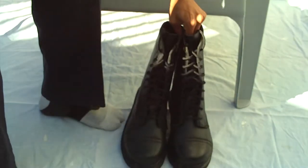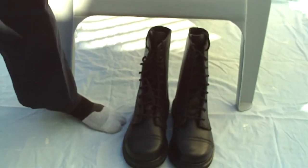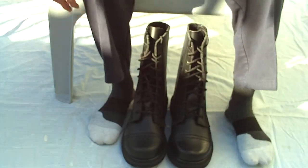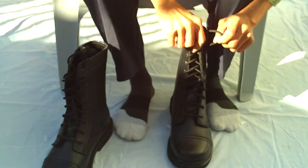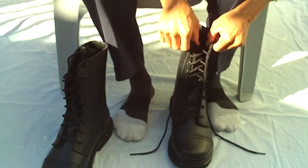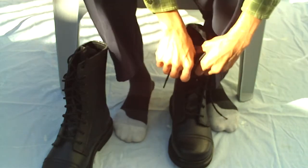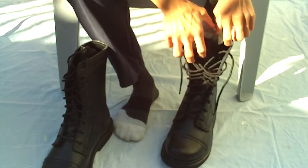Okay, now let's put them on. This took two weeks to get here, but I'm very excited. This is my third time buying from militaryuniformsupply.com and my third Rothco military boots.